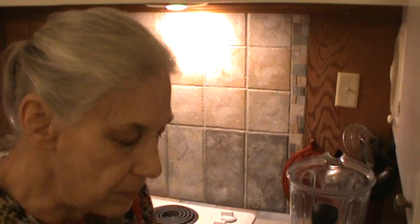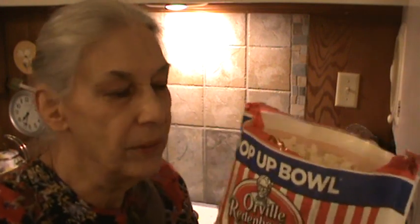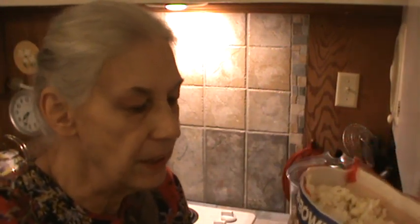I went ahead and popped another bag of the Orville Redenbacher's popcorn — this is the one with the butter taste in it. I wanted to do a video and show y'all how I ground it up. I've done it in the Vitamix, but not in a blender, and I'm not sure it would work with a blender.